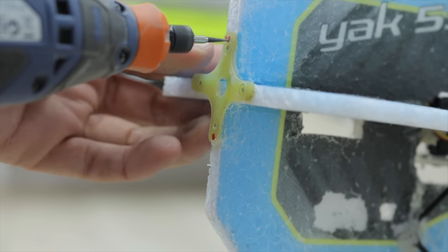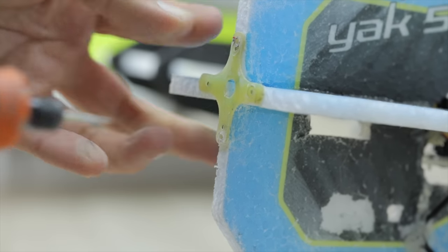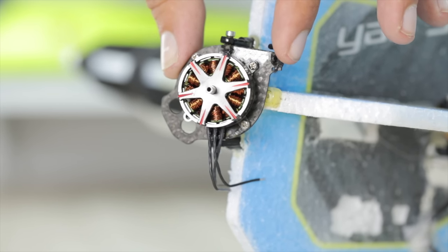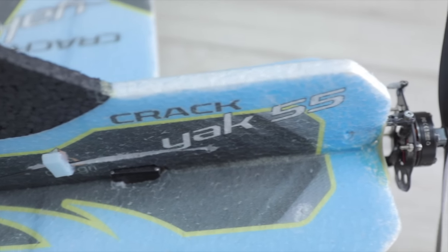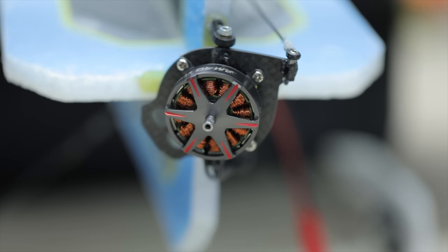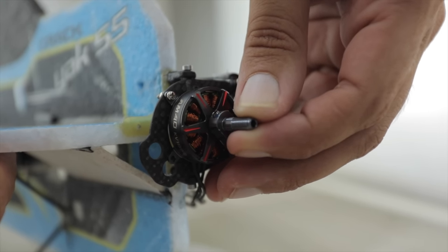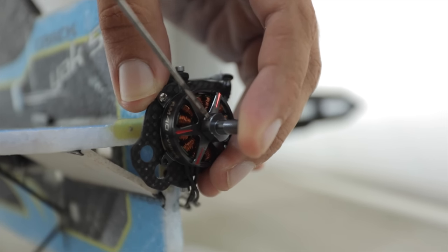Mounting is through just a couple of holes, into which we're going to glue the ball links which hold the vector system. Once that's done, we're going to connect it up to the existing rudder servo, so it controls both rudder and vector at once. To assure that the prop hub goes on perfectly straight, tighten up the grub screws little by little until fully tight.